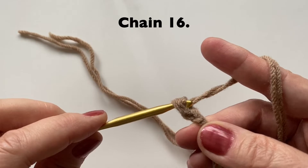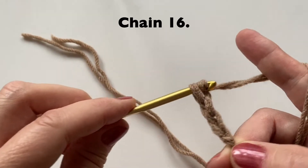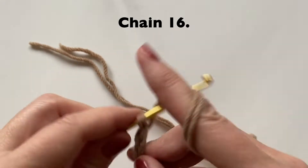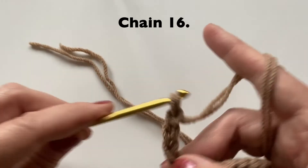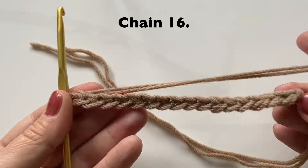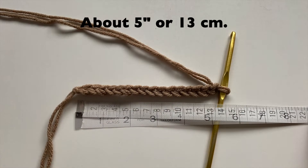Today I'll be making the medium sized pumpkin. I'm going to start with a chain 16. You should have about 5 inches or 13 cm.